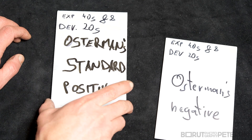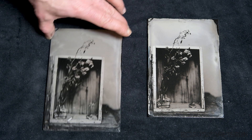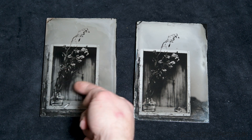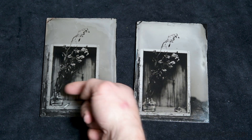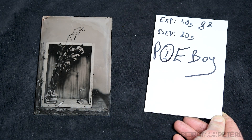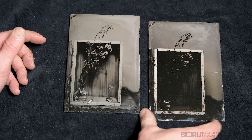Here we have two plates: Osterman's Standard for positives and Osterman's negative. The left one is more sensitive, so it has more details in the shadows, and this one has less details — the branches here are almost invisible, whereas here you can see them. But the worst case here by far was Poor Boy. Oh my goodness, it's a really poor boy. Same exposure: 40 seconds, f8, 20 seconds development. But look at the difference — it's a huge difference.